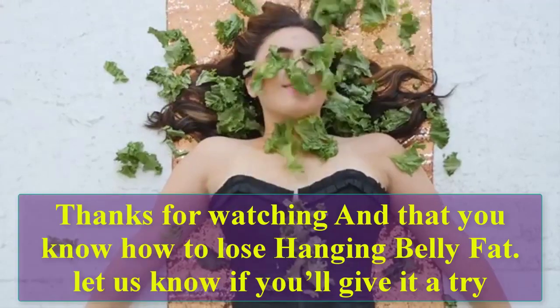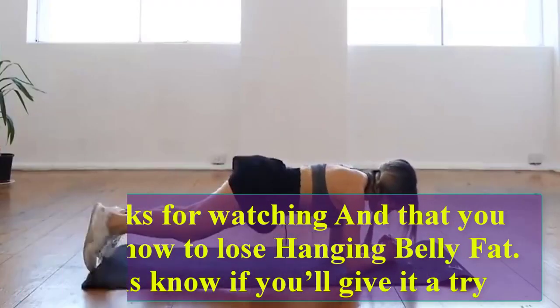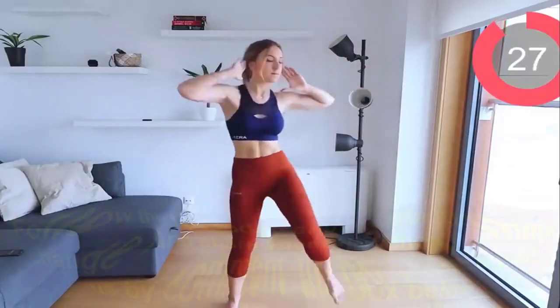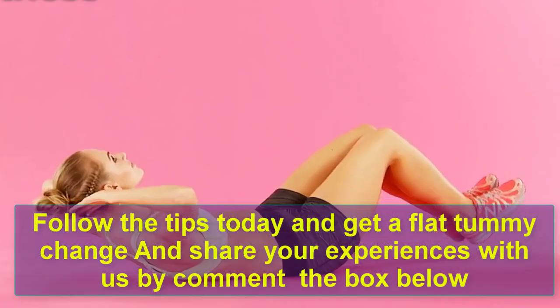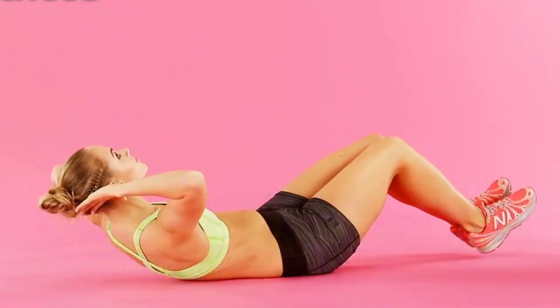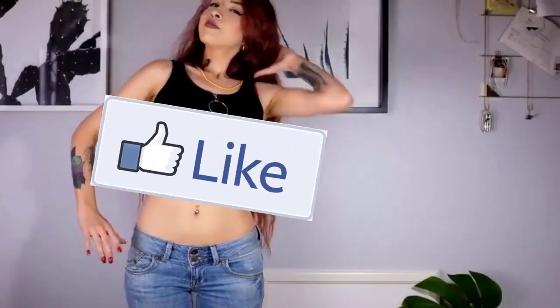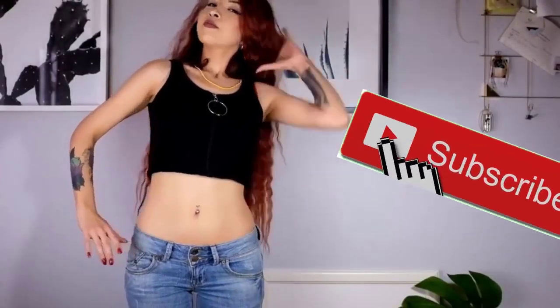Thanks for watching! Now that you know how to lose tummy fat, let us know if you'll give it a try. Follow the tips today and get a flat tummy. Share your experiences with us in the comment box below. If you enjoyed this video, please push the like button and subscribe. See you next time, bye!